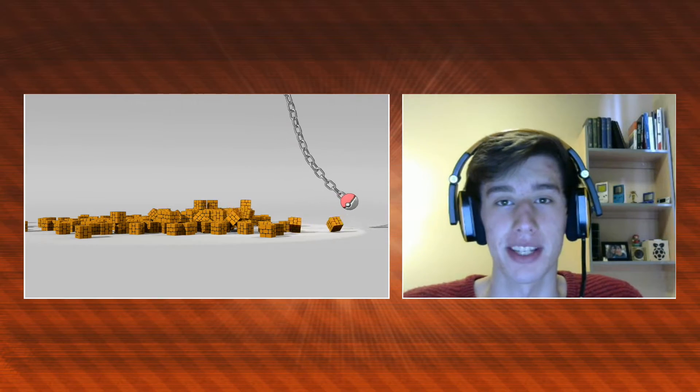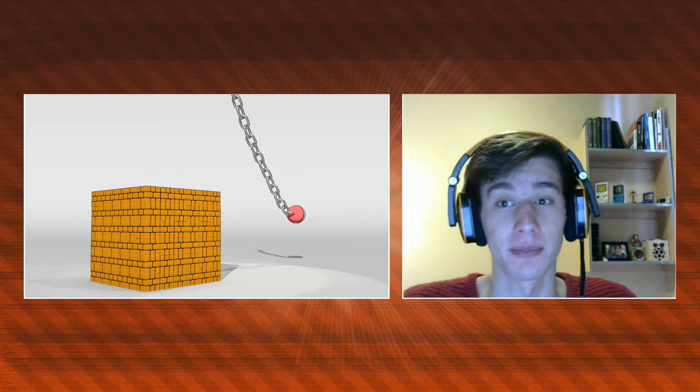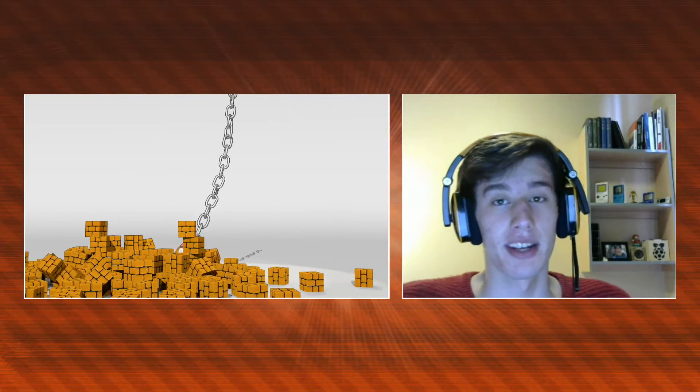Hey guys, first of all I just want to apologize for not having an animation this week. Live stuff kind of got in the way and I was pretty busy so I just didn't have time to think about it. So instead I just spent a few hours messing around with the physics engine in Blender.